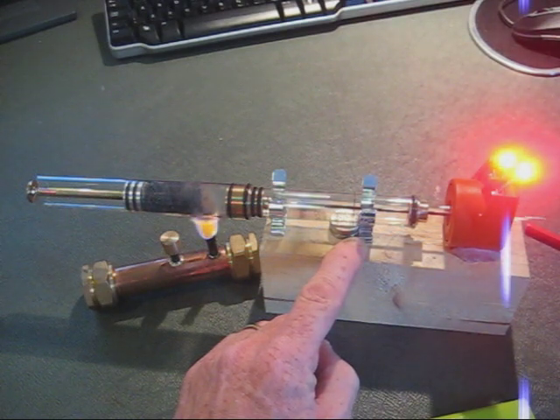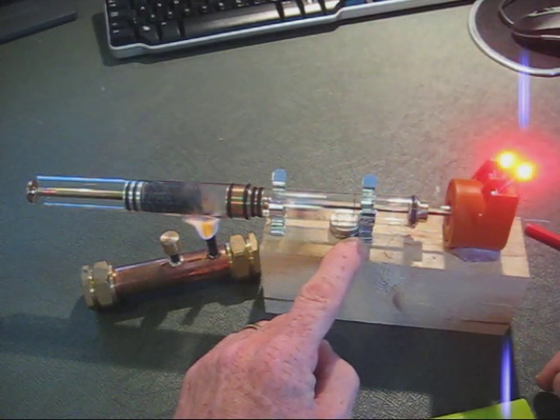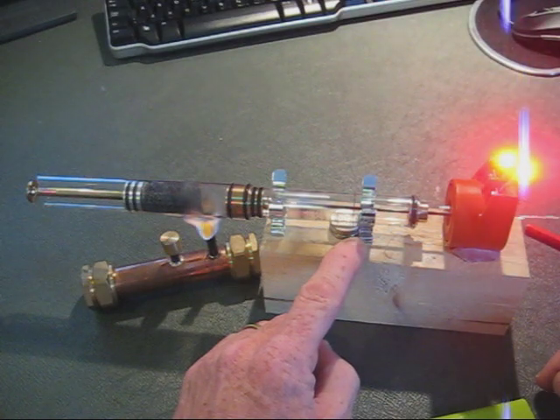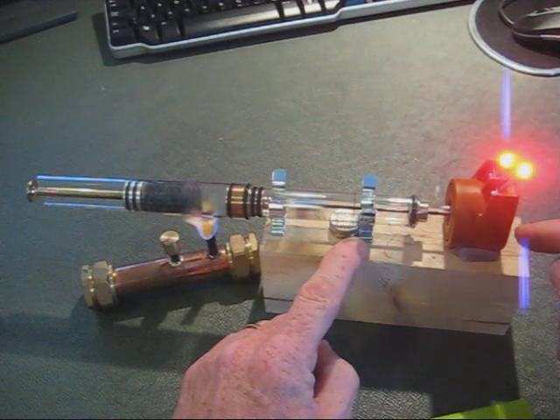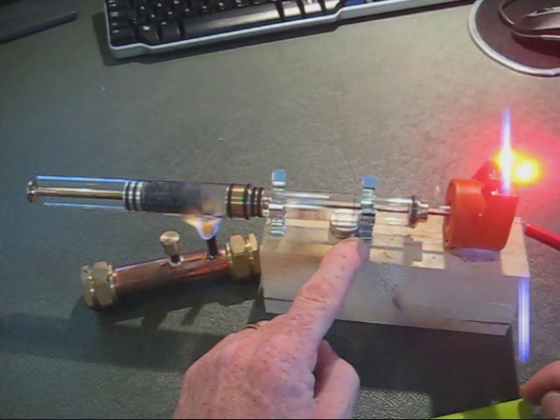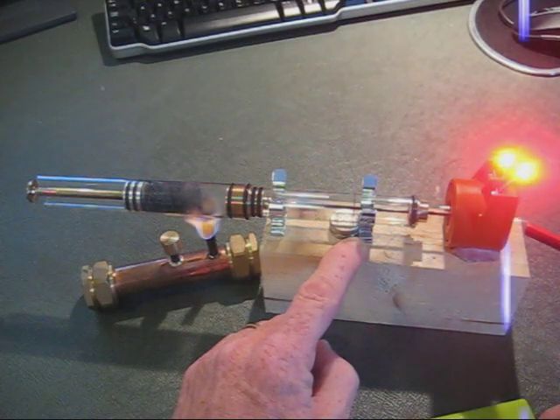There's a small amount of pulsation in the brightness of the LEDs, and this is due to the slight rotation of the piston in the bore. That means that because the magnets aren't exactly concentric within the coil, the voltage does vary slightly. Obviously this is just a prototype engine, so I'm not too worried about that.